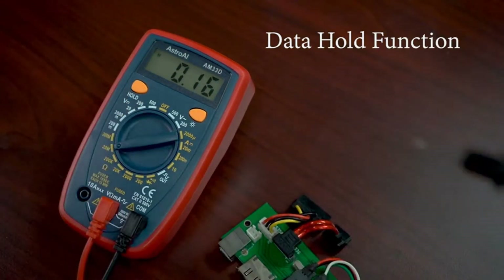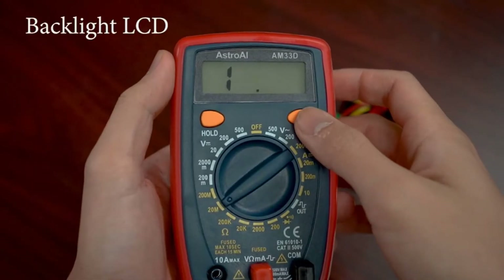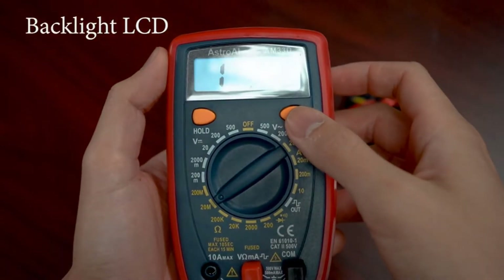The color-coded LEDs allow you to check the battery's lifespan. It has a single setting 10 megaohms resistance that functions for both AC and DC voltages for home and automotive purposes.